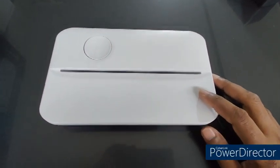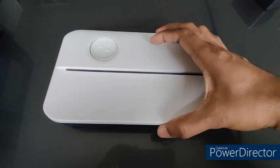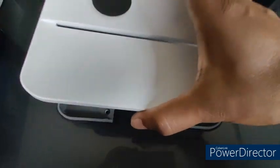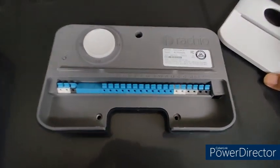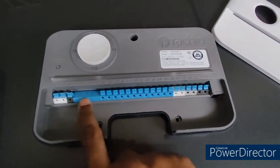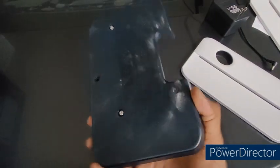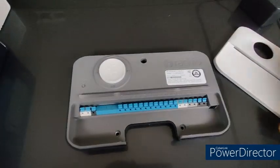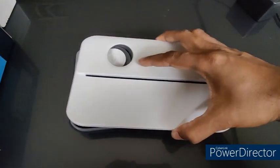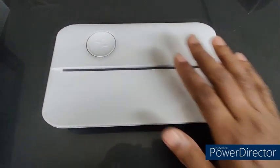The first thing you do after unboxing the controller is open the metal cover — it is a magnetic system, so just lift it up and open it. Make sure that all the switches are not damaged. Here you can see everything looks good, and behind it everything looks good as well.